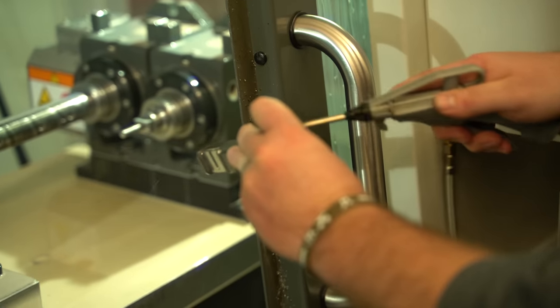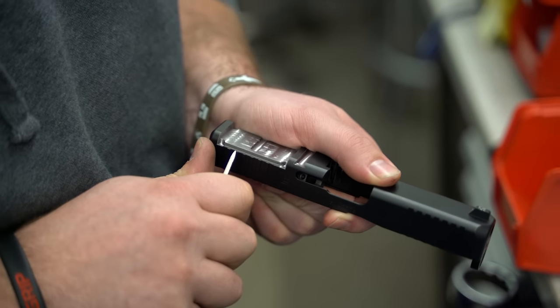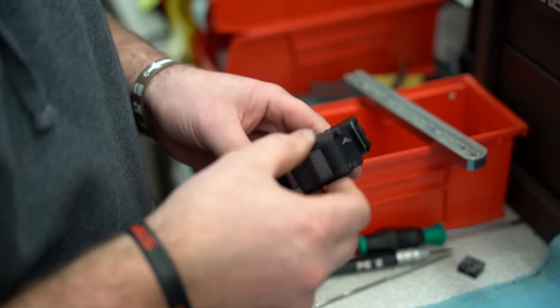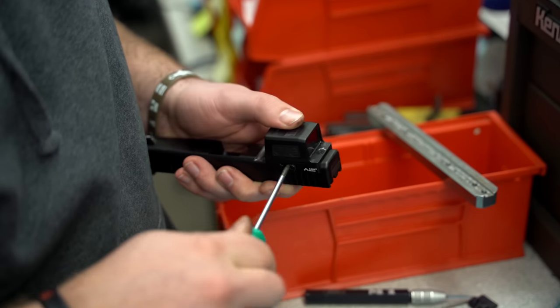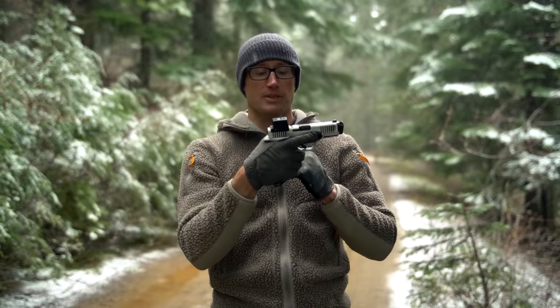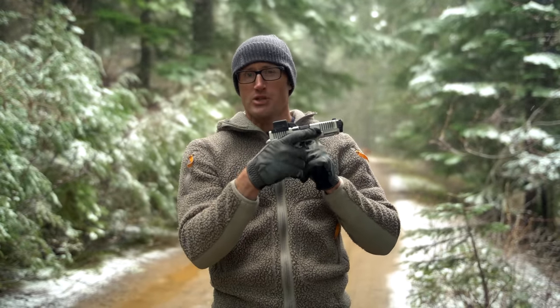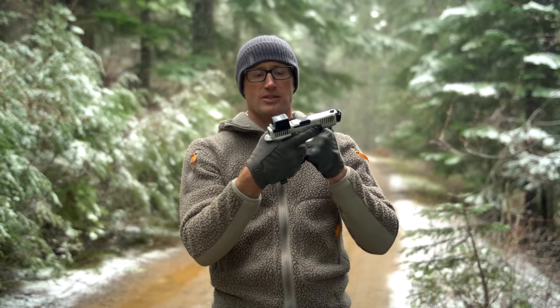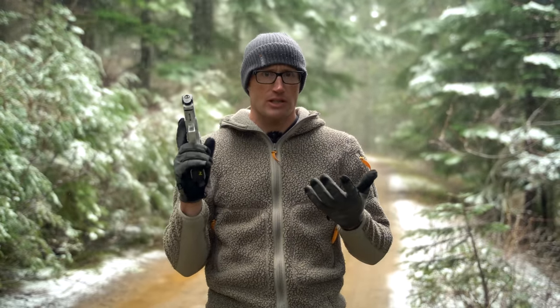It sits really nice and deep in there, and when I find a new rear sight I should actually be able to use basically factory-height sights and still be able to see through this optic, which is really nice. The one I originally had in there basically had to be pushed back and wouldn't fit with the optic, but these local companies working synergistically together really helps.